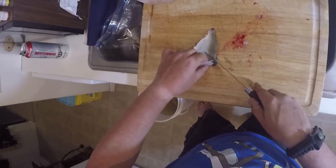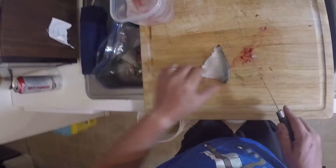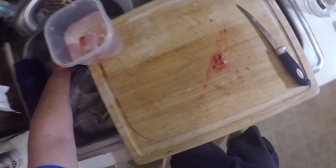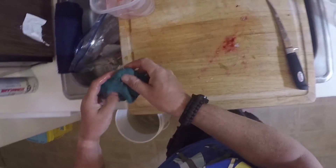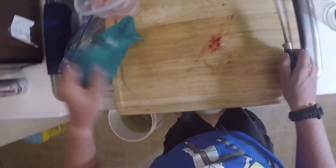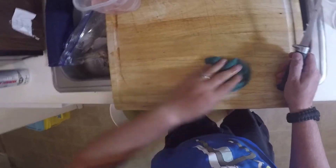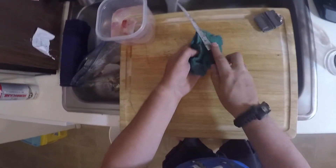The blood — don't worry about it, it's not going to hurt anything, it dissipates in the water. I like to soak them in water; it takes a little bit of the gaminess out. On to the next fish, right after I clean my board a little bit. Don't use your wife's towels for this — I bought these specifically for fishing.